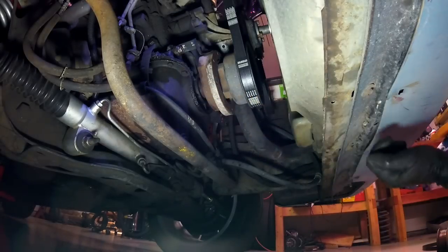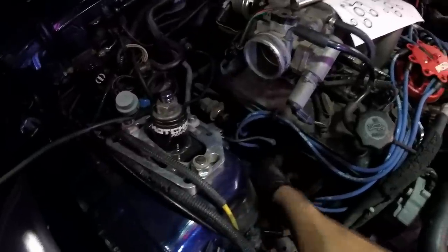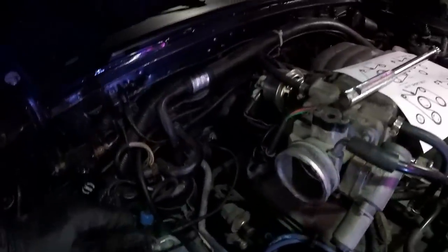Smog pump is removed! Look at that - I can get to my spark plugs and the boots don't have to be at odd angles. So why don't we just leave it like this? No - that's an exhaust leak, so we're going to get these off the heads.